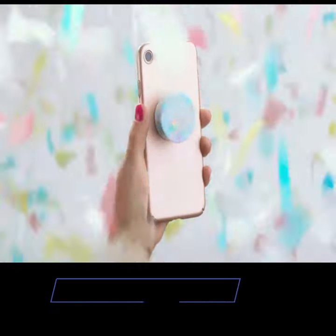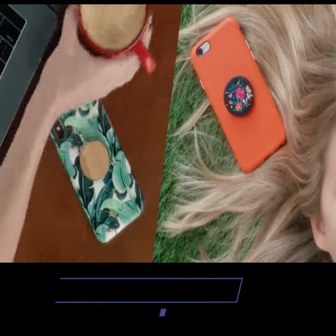It's a fun accessory for your phone. A chance to show off your style, whenever, wherever. Just pop to use and collapse to lay flat.